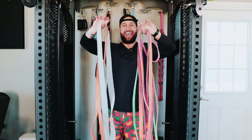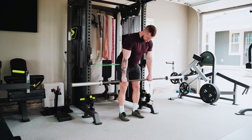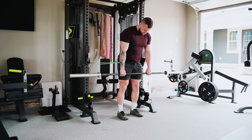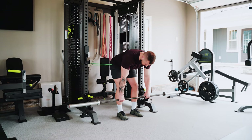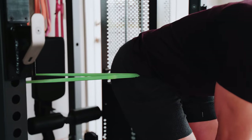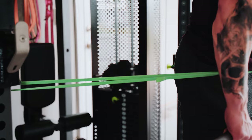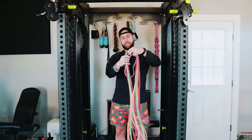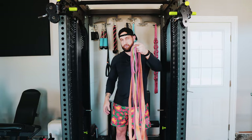We have lots of bands. These are all from Elite FTS. I'll be honest that we do not use these a ton — we use them a little bit for hip banded RDLs. The entire pack we have is the Mountain Dog pack from Elite FTS for all the bands, so if they have that in stock, that's all the bands you'd get.